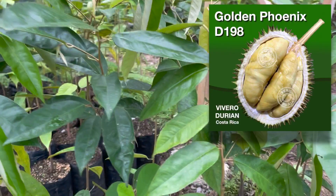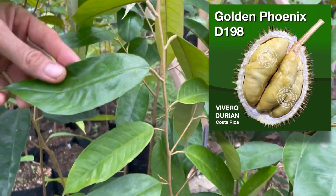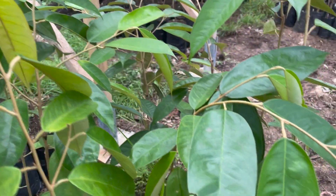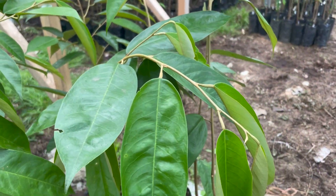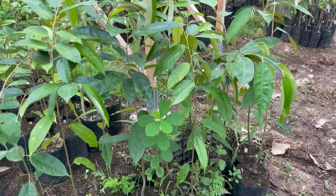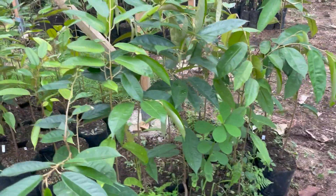And here's our Golden Phoenix — another very good durian, a favorite in Singapore. We plant a lot of these on our property.